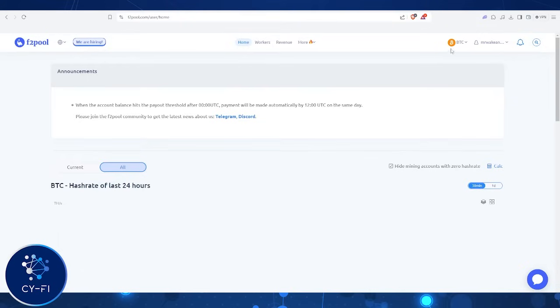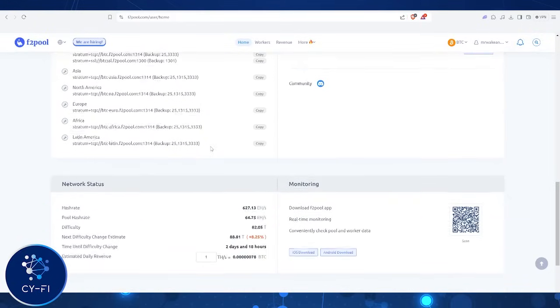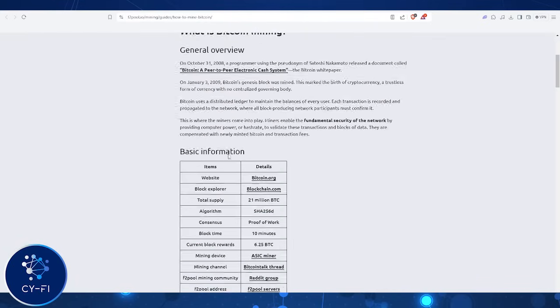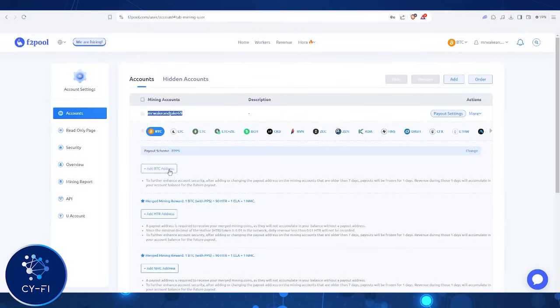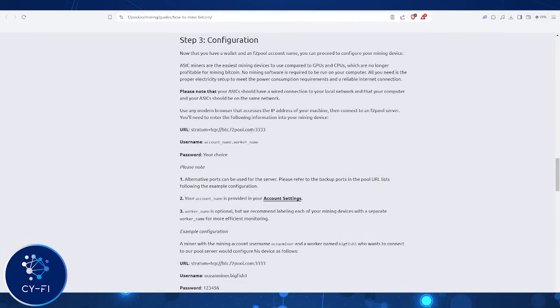F2Pool is one of the more popular mining pools, and connecting your S21 is straightforward. In the miner dashboard, go to the pool setting tab and input your F2Pool worker credentials. You'll need your username and pool server address, which you can find on F2Pool's website. On the mining tutorial page, you can see how to set up the software and create an account. First, we have to create a wallet address for our Bitcoin to get sent to.